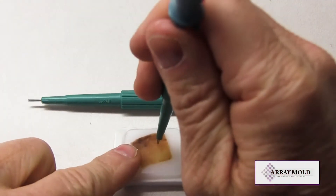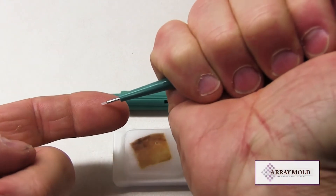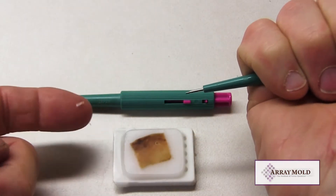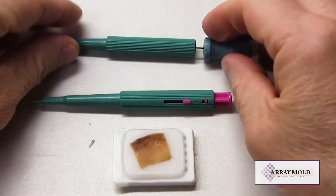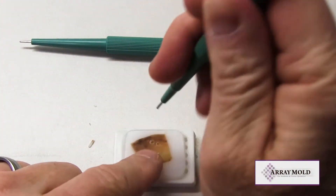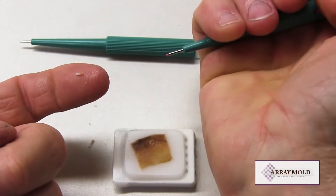Let's show an example of these two needles punching and extracting tissue samples. First we are using the needle with the stylet, or the needle without the plunger. Now we are using the needle with the plunger. As you can see, both needles function basically the same.